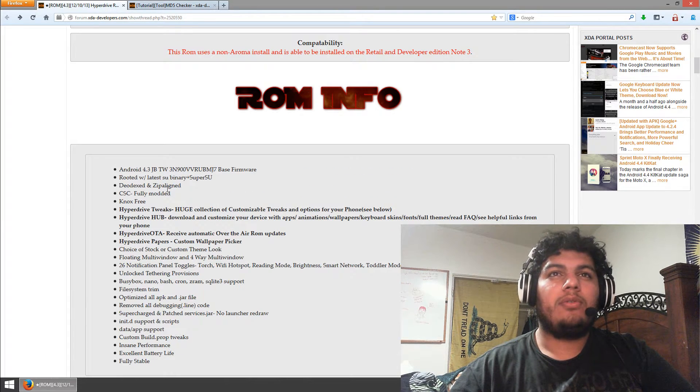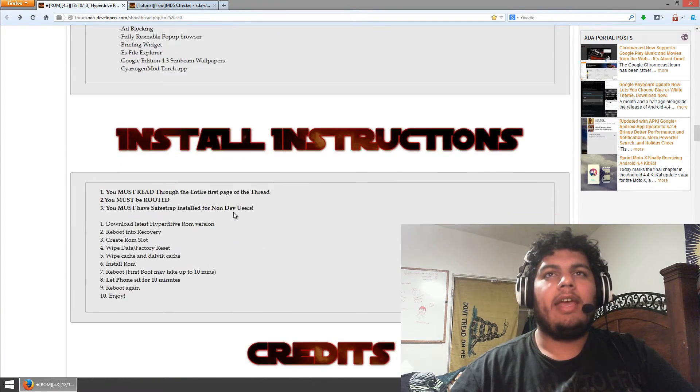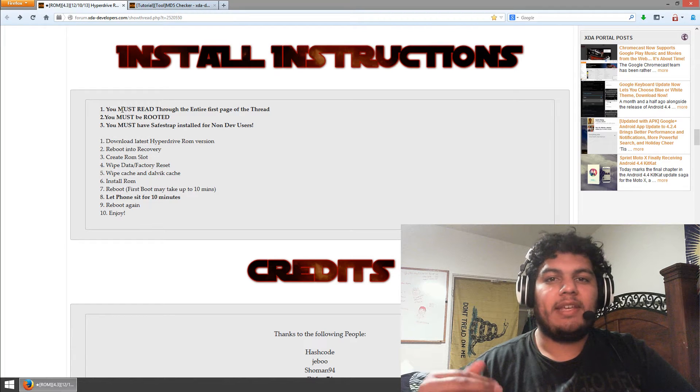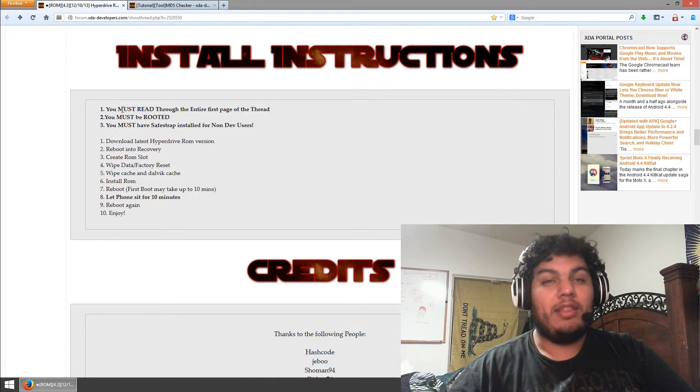So in each one of these ROMs, they go and they tell you the specific things that this ROM gives you — so you can go ahead and read it, because there's a lot. Here's all the ROM info. This is the basic information you're going to need. This one is based on the 4.3 MJ7-based firmware. And here are the tweaks that it gives you, and here are the install instructions. This applies for any ROM that you do — you always want to make sure you follow this. So first, make sure you read the entire thread in every ROM, because there might be something specific to that ROM that you have to do, or some very important things to avoid soft bricking or whatever.